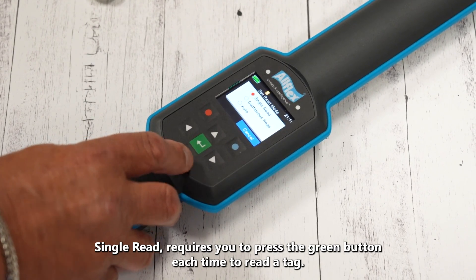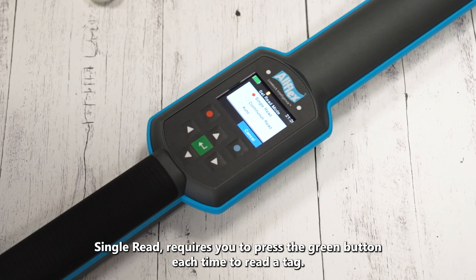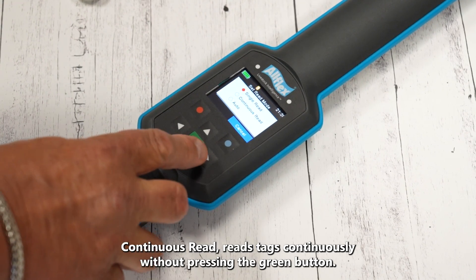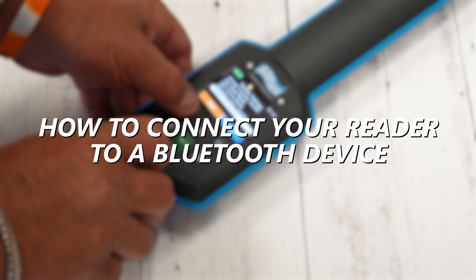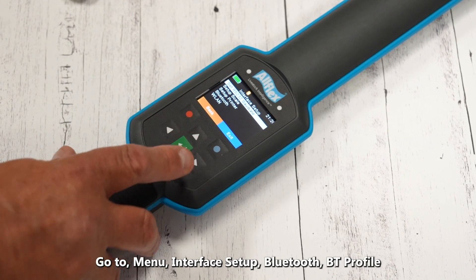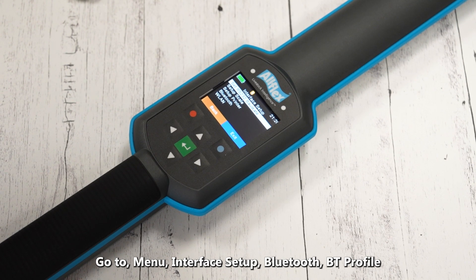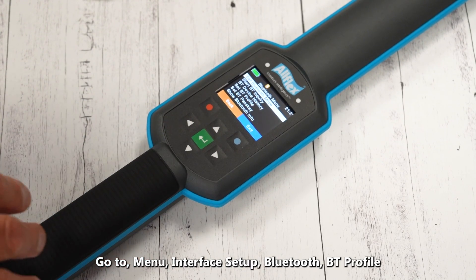That tag has gone ahead and stored itself in memory. Under Reader Settings, we've got an animal counter and a read mode. The countdown starts at 10 seconds by default. You can change it to single read, continuous read, or automatic read. Continuous read lets you enable the reader and keep it in read mode so you don't have to touch the button every time.